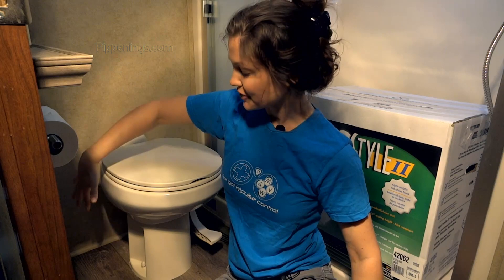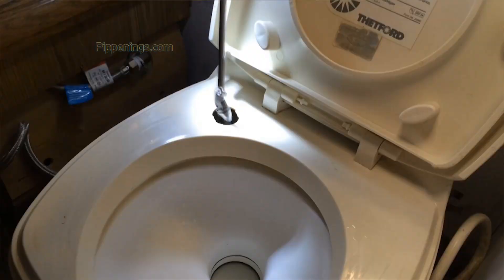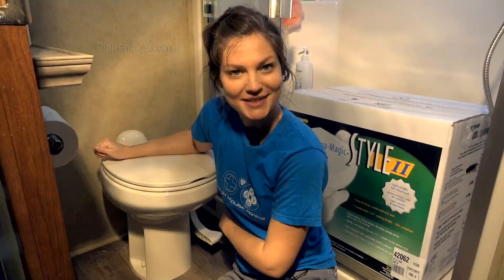Even if you have never replaced a toilet before and it seems very scary to you, don't let it be. It's actually a very simple procedure even in a house. The Thetford models make it really easy because it is just like a house. I had a Dometic one and they encased this whole area and I had to use a special universal tool to get in there and finagle my way feeding through these weird gaps to get the bolt inside. Super inefficient. But these Thetford models look pretty much like a toilet. In fact, they're even ADA compliant because of their height. So first thing I need to do is just remove these bolts.